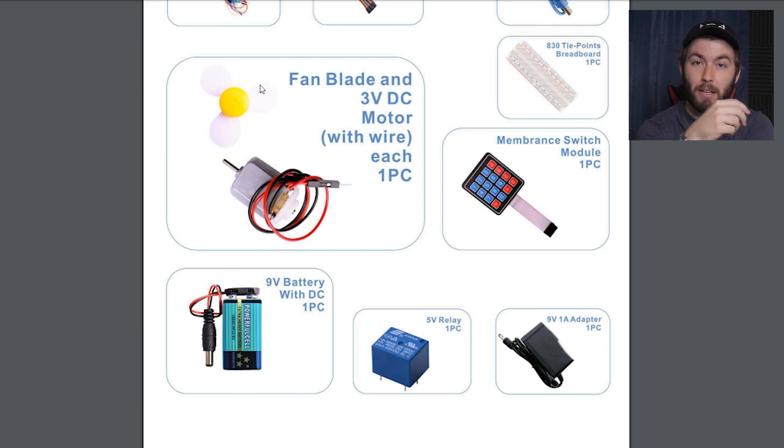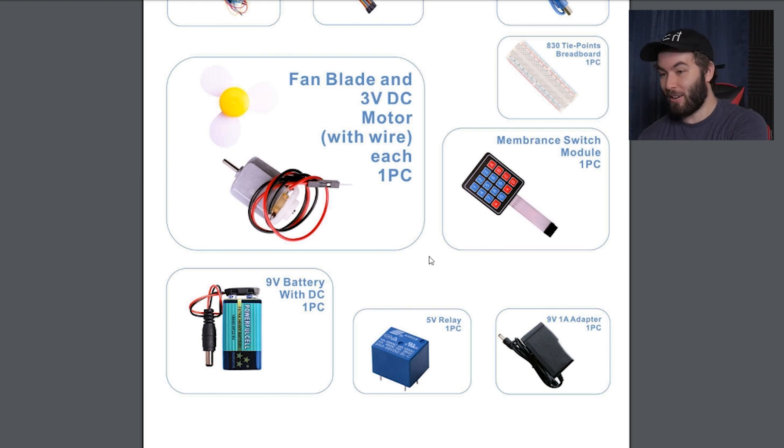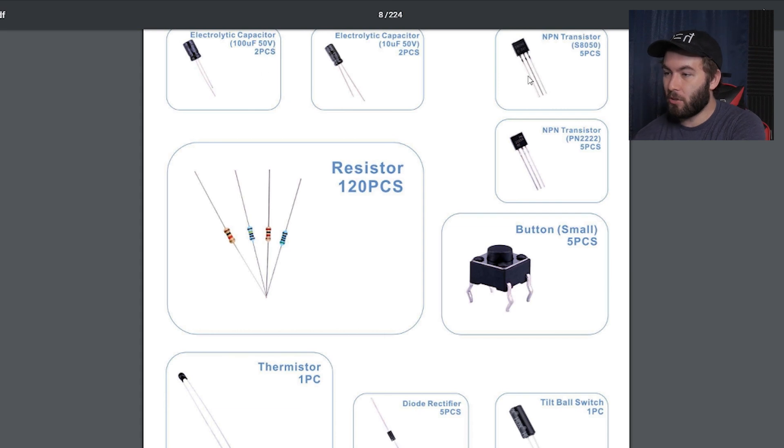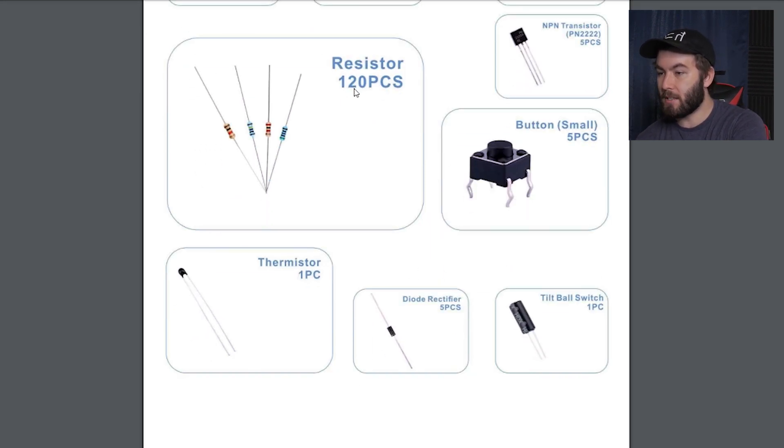Honestly, gun to my mom's head if you were like, Andrew, I'm going to shoot unless you get this fan to turn on — Mom, we had a good run, I'm sorry. I don't know what I'm doing. But this is going to be fun. Electrolytic capacitors, a bunch of capacitors. Transistors — like I said, there was a time where I knew what a transistor did, but not anymore. Resistor.